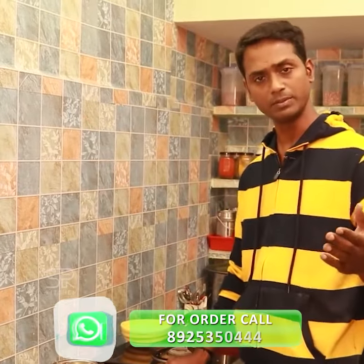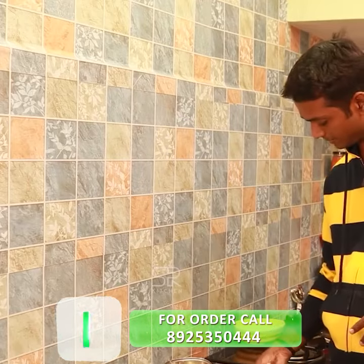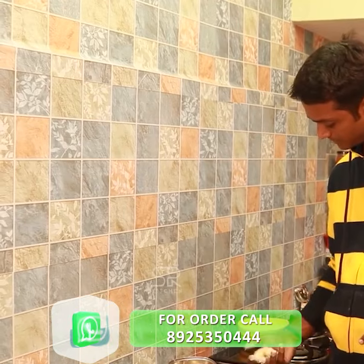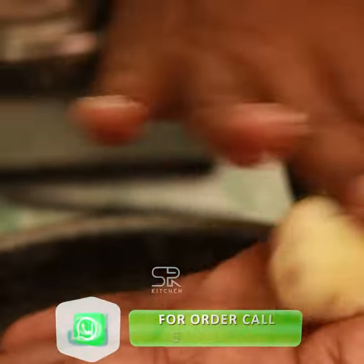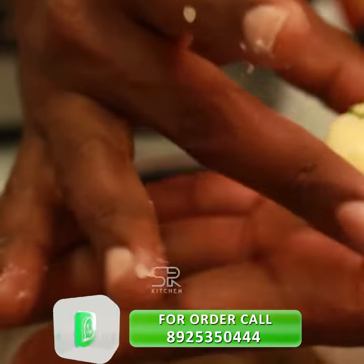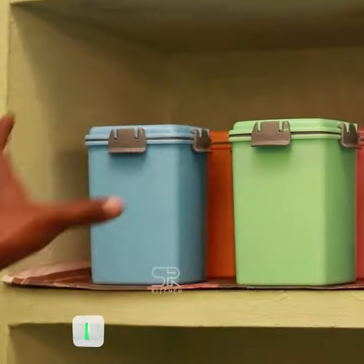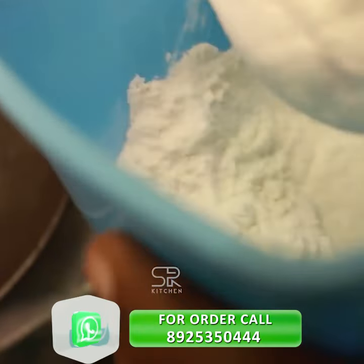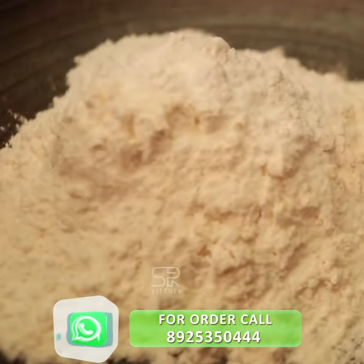Now, let's put the shape in the shape. I will put it in this way. 4 tbsp of maitha. 1 tbsp of arisimam. Now, make the shape in the shape.